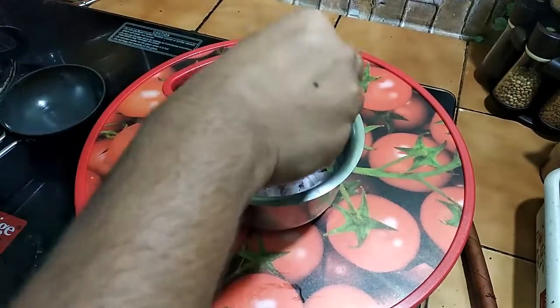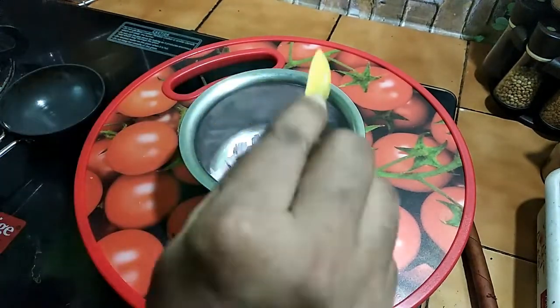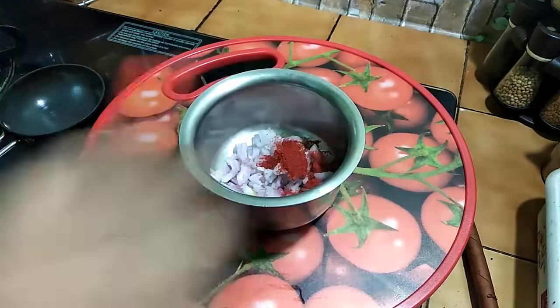I am going to add ingredients in a bowl: 1 cup of salt and 1 tablespoon of chili powder. Let me mix it in first.